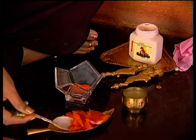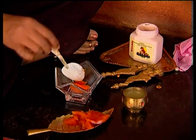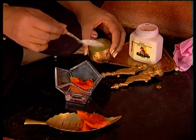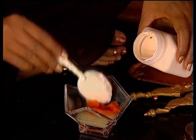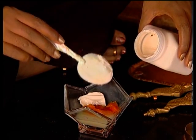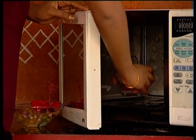Then blend together 1 tablespoon papaya pulp, 1 tablespoon cucumber juice, 1 tablespoon sandalwood cream — use only 1 teaspoon if your client has oily skin — and microwave for 20 seconds.